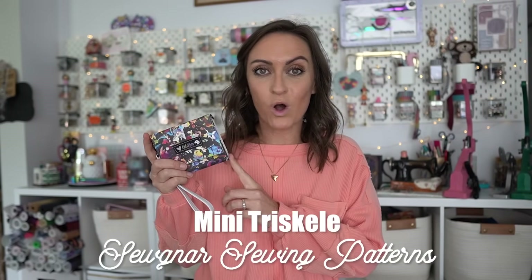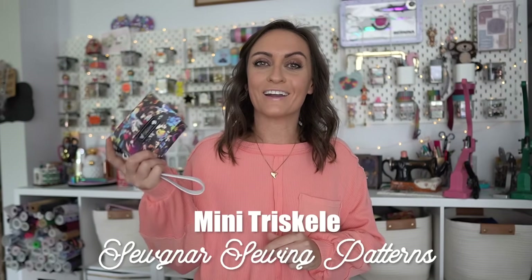Hey everyone and welcome to the Oakley Roots YouTube channel. In today's tutorial we are going to make a wallet that is so fun, so quick, and so useful. You're going to want to make so many of these. Today we're going to make the mini Triscale wallet from Sonar Sewing Patterns.